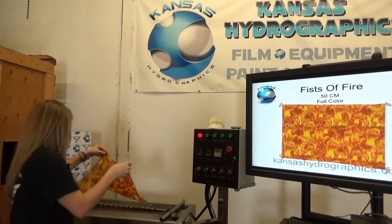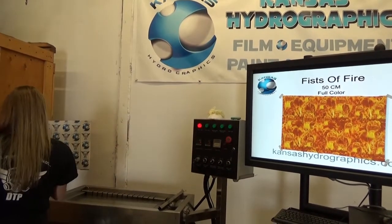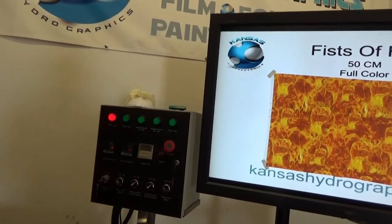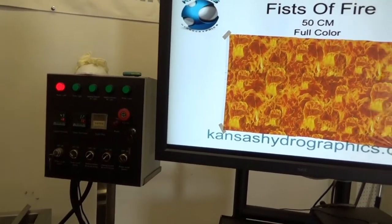Hey, it's Katie with Kansas Hydrographics, and we are here to show you our Fists of Fire pattern. Oh my gosh, it's so humid today though — I can't even get it in the water.